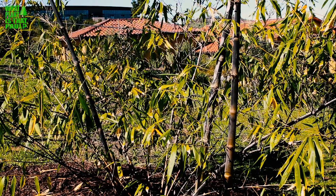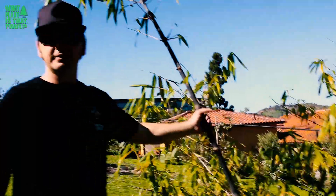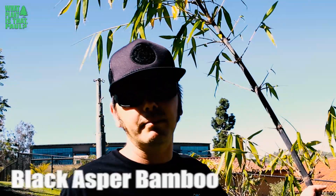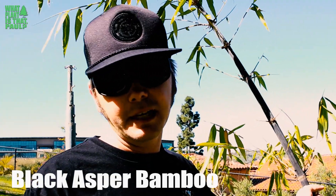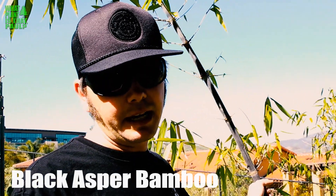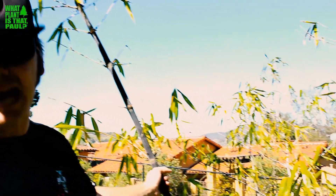Hey Paul, what's that plant? Well, this Scott, this bamboo here is a Dendrocalamis. It's called black asper bamboo. The real name or technical name is Dendrocalamis asper hitam. Some people call it black asper or betung hitam. In Indonesia, hitam means black and betung means asper.